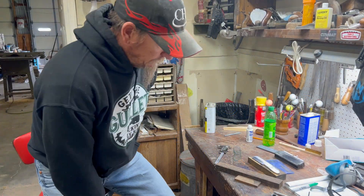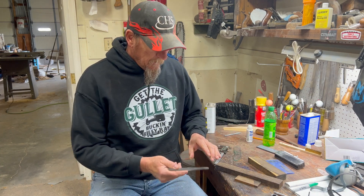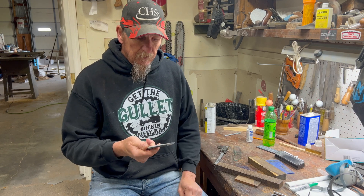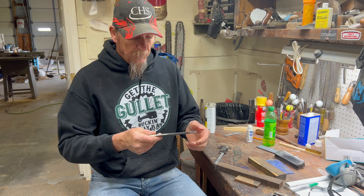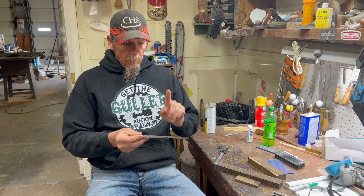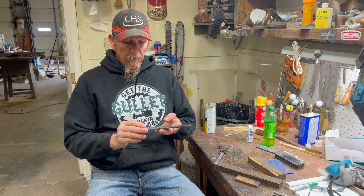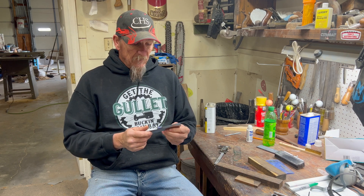Good morning everybody. Welcome back to part 3. In part 2 we did the grinding and got the bevels put in, got her flattened out. In this video we will normalize the blade, then heat treat, and we'll see if we get far enough — maybe we'll start fitting up handles.